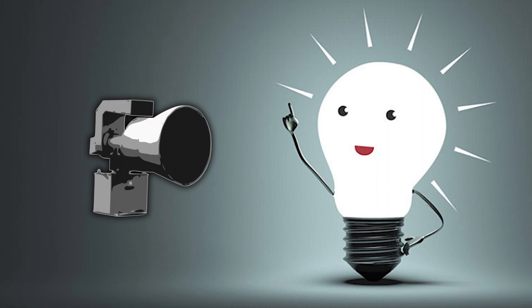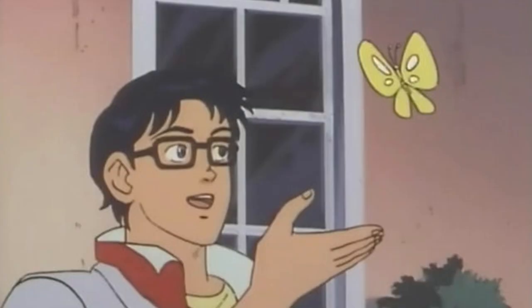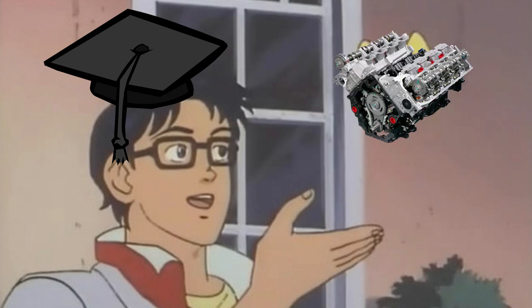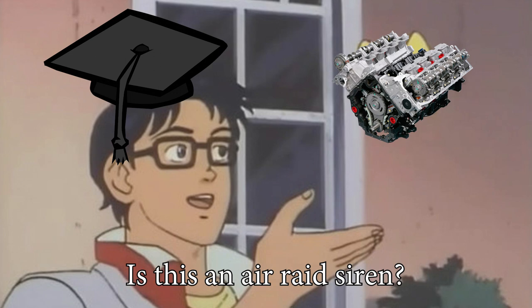Last night I dreamt of an Air Raid siren. After waking up, I thought: why am I not educated enough to know how it works? I mean, it kinda reminds me of an engine, and it also makes a similar sound, except it's a lot louder.